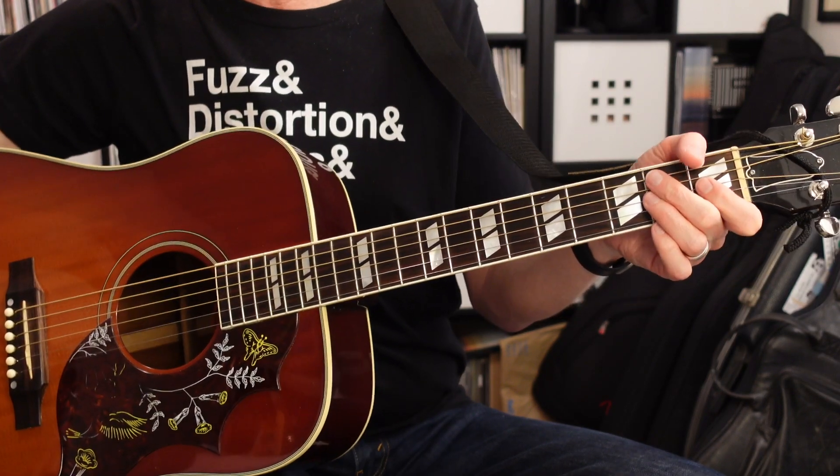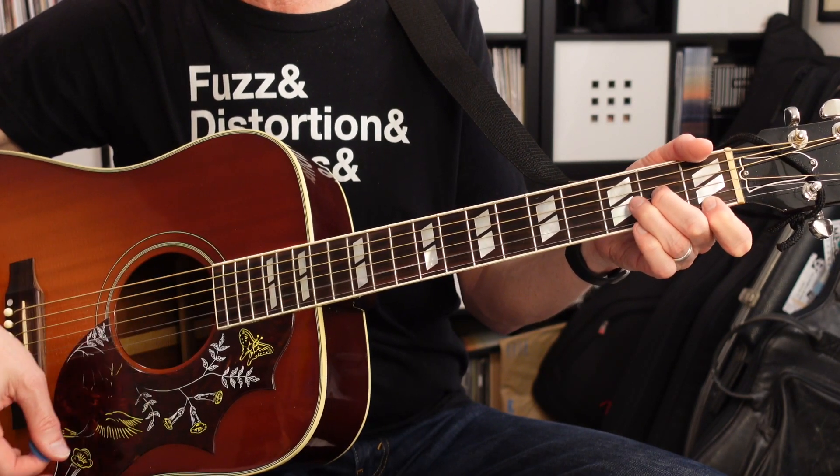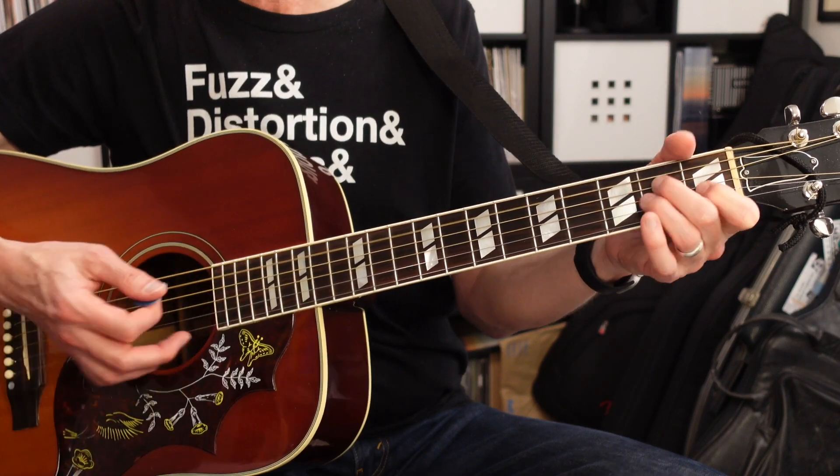After the first verse we get into the first chorus — same as the intro: E minor, D minor 6, C major 7, A minor 7, and B7.